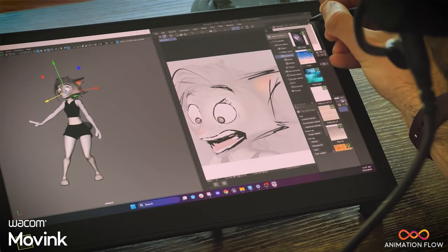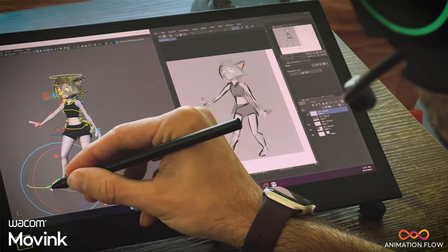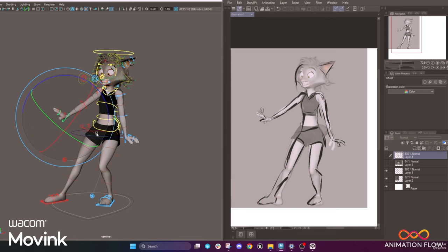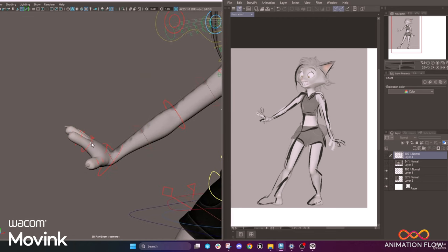I love how the new pen also has 3 buttons. I can set up my middle mouse click into one of the buttons, and that makes it much easier for me to zoom in on certain parts.